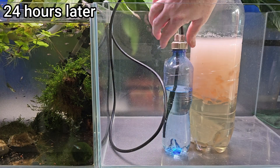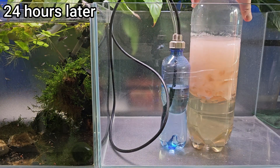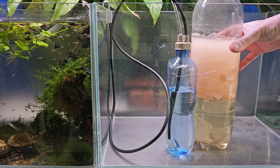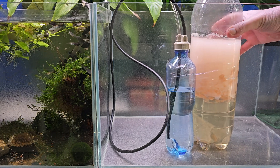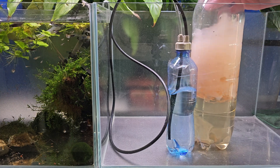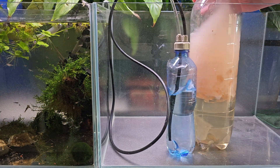If it seems like it doesn't start, try to squeeze the bottle — you will feel the pressure rising. In time, the bottle gets harder and harder and soon after will start producing CO2. If you're impatient, you can even give a gentle shake to your main bottle.